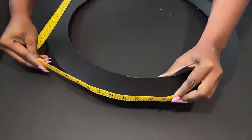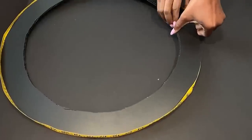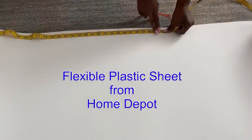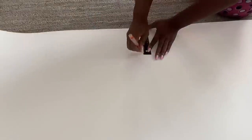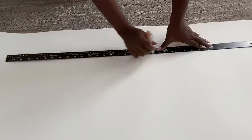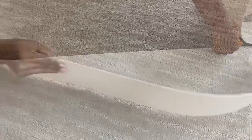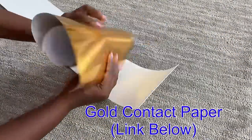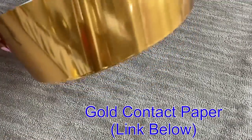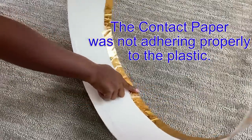I measured how much I will need to go around this and I made the cuts from a plastic sheet that I got from Home Depot. I'll be covering this with a gold reflective paper. The contact paper did not attach well to the plastic at the back, so because of that I had to use hot glue there.